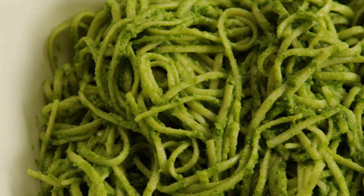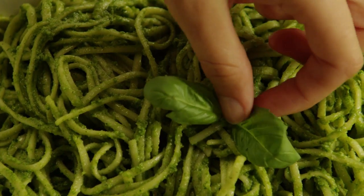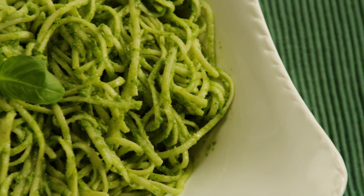This is a great pesto recipe. Raves one All Recipes member, adding: I've made this one multiple times and I feel that its simplicity is what makes it truly spectacular.